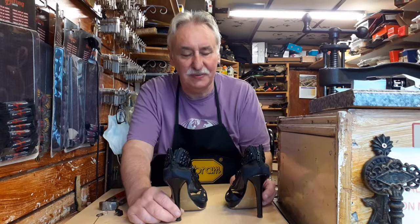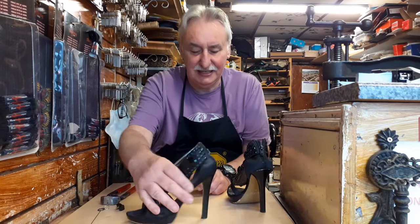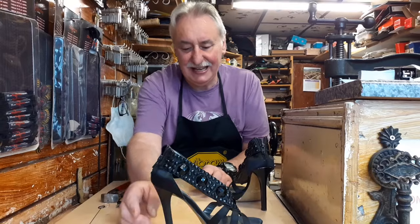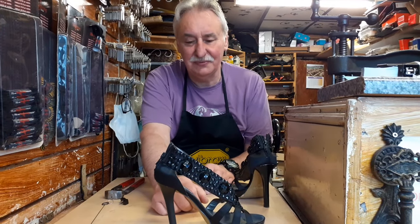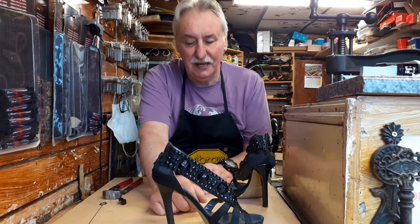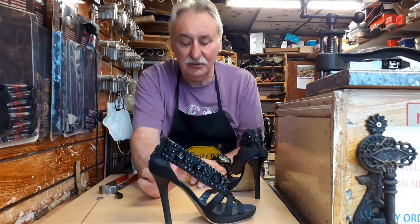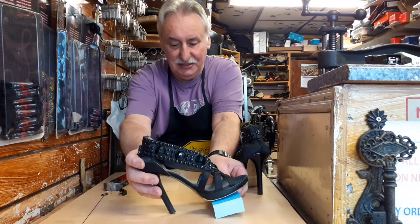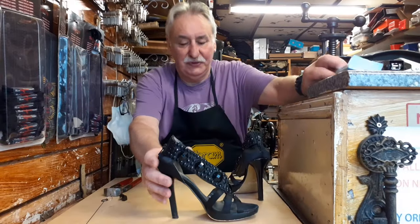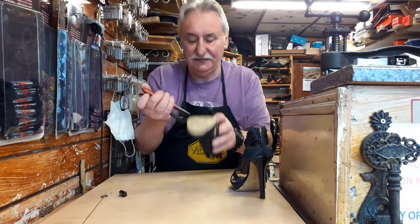Hi, this is Martin Duggan from Duggan Shoe Repairs and Key Cutting, and today I'm going to talk to you about stiletto heels. Ladies, have you ever had a stiletto heel and felt they were a little bit too high? Some ladies do. They would come into me and ask can I lower those heels, and you can. You can't lower them too much, but you can take a little bit off, and believe me, a little bit makes a difference.